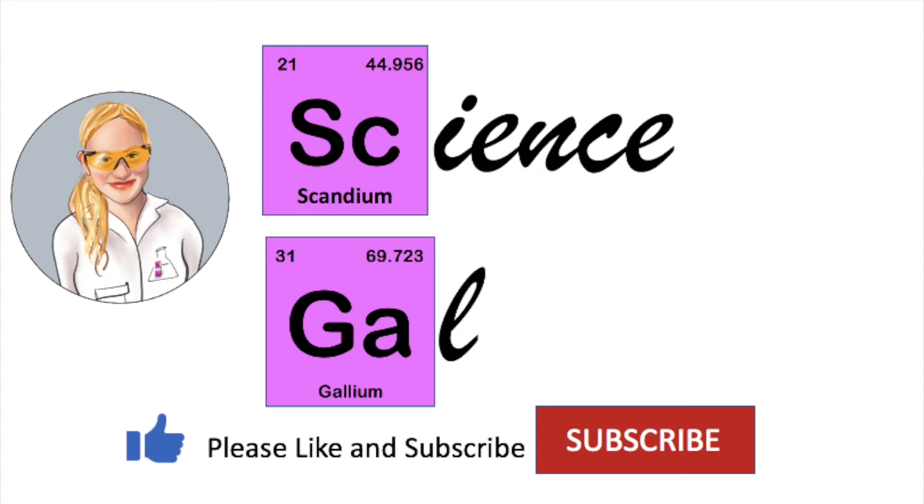Hey, I'm Science Girl, welcome back to my channel. Today I'm making a flammable jelly which is made out of the calcium acetate I made in my first video, as well as isopropanol alcohol.